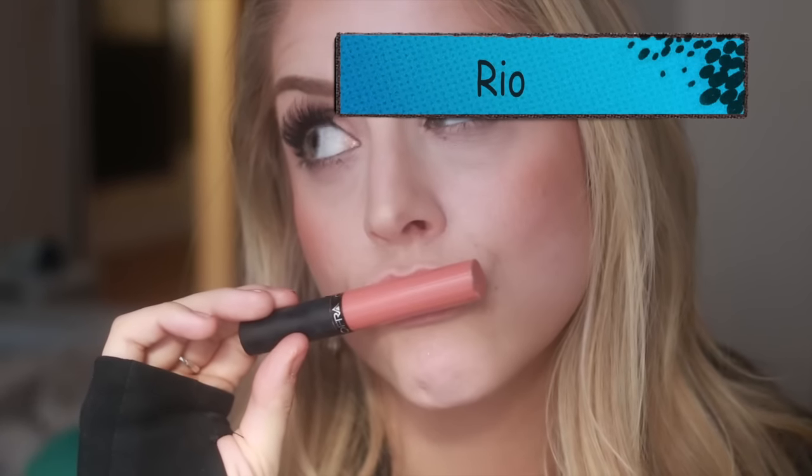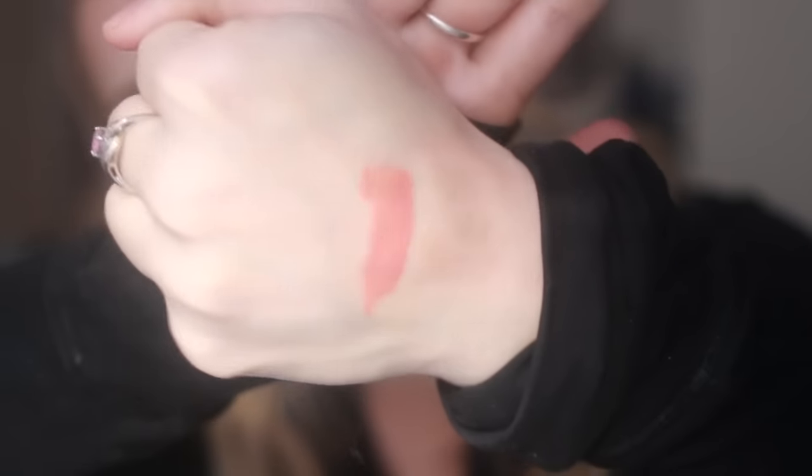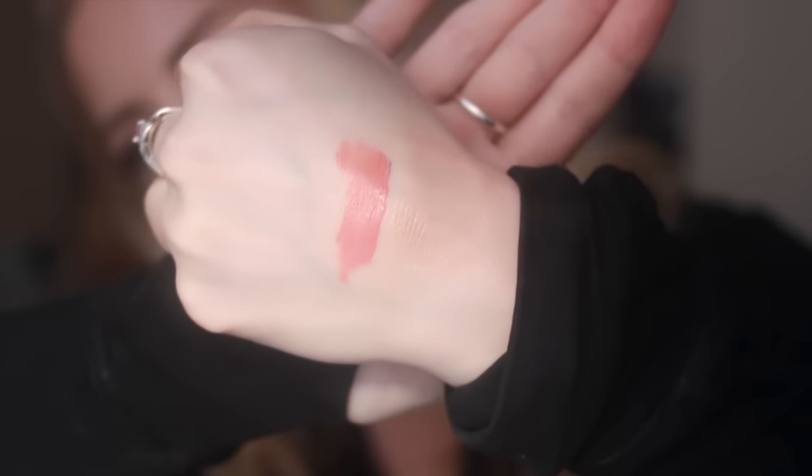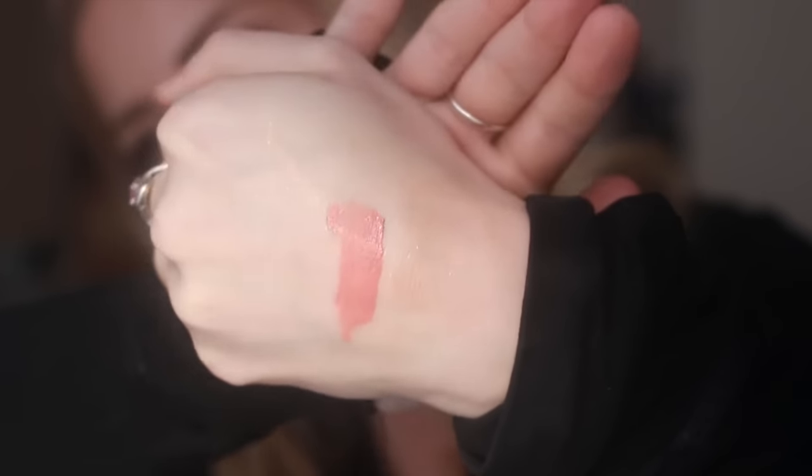Here we have Rio. This is probably my most worn shade, only because it's perfect for putting in the center of the lip to lighten it up. As you can see it is a sort of true peach nude shade. You can wear this all by itself, especially if you are really tan — this color is just going to make you look like a bronze goddess. I'm really fair so I'm not a huge fan of pure peaches on me; I prefer to layer this with a pink on the outer corners. But it's very pretty and an extremely wearable everyday must-have shade.